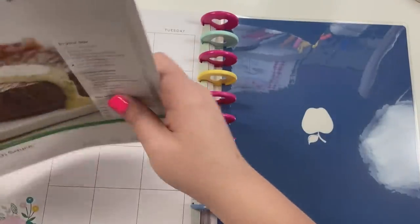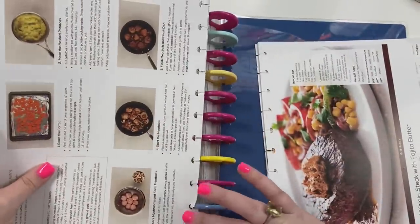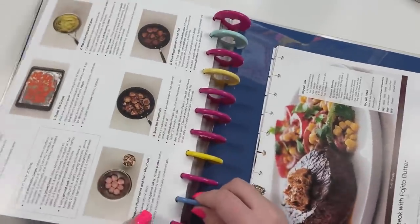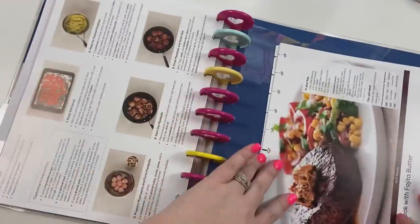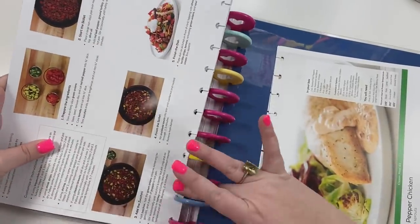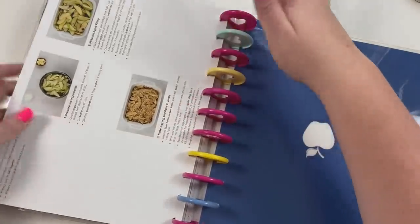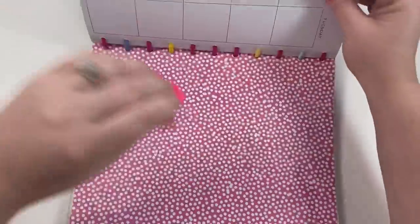The Classic meal kits are where you're actually going to spend time cooking because there are several steps and several components. When you choose your meals — you can log on to the app or the website each week and pick the meals you want — they have tons of choices. I usually look at the directions when I pick and make sure it's something I can handle. They also have a Culinary Collection which is a little fancier where you're doing more sophisticated cooking, so just check the directions if you're worried.